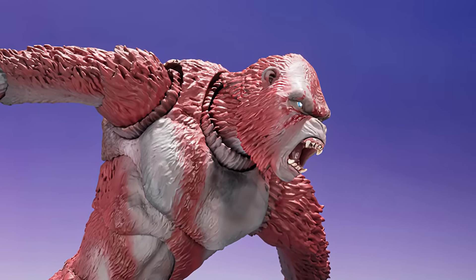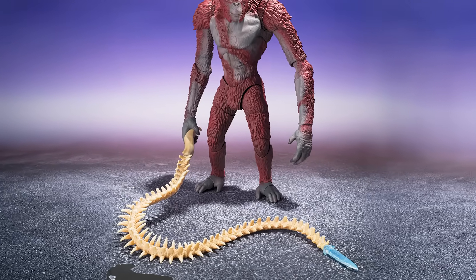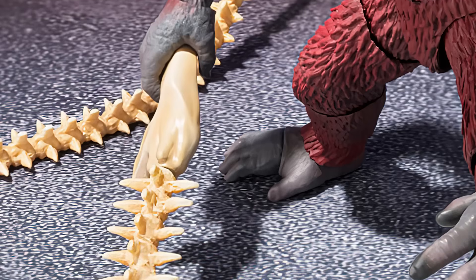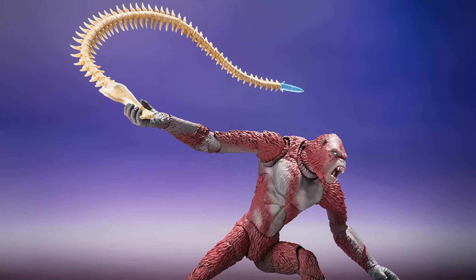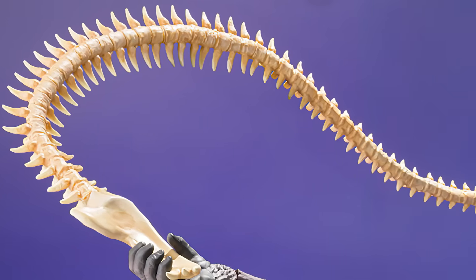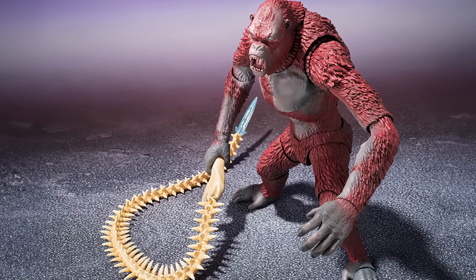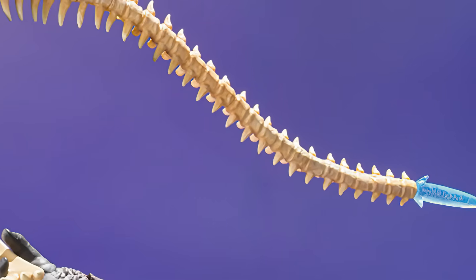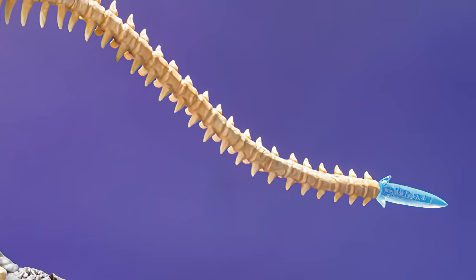a closed mouth, an alternate roaring head, and the Whipslash, which appears to be articulated. You can see each vertebra on the spinal column. The Whipslash has a bendy wire inside so it can be posed freely — that's epic. He can actually hold the Whipslash in his hand. Hopefully we can pose it like the pictures without any issues.